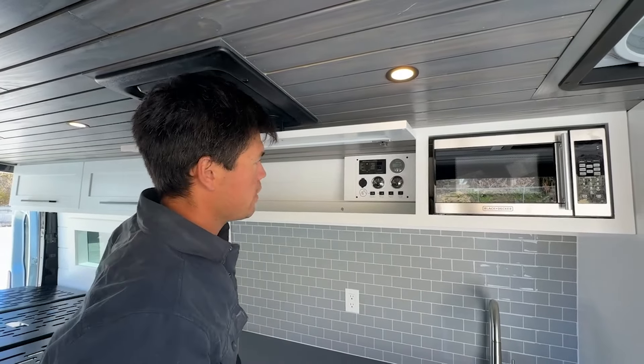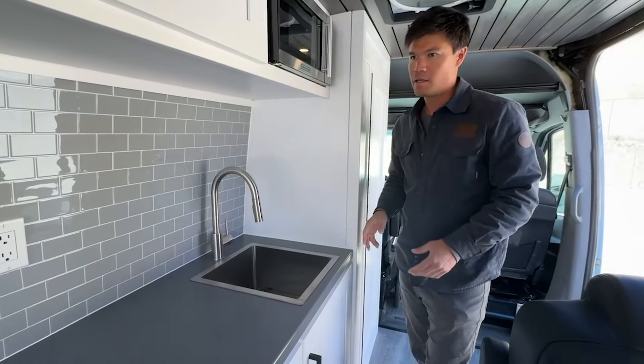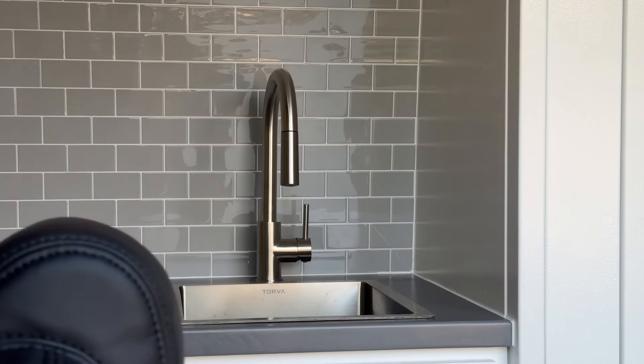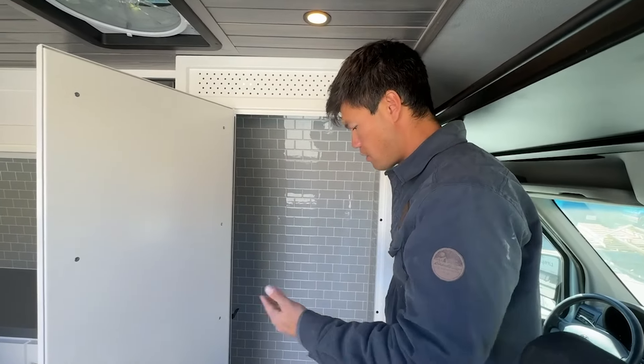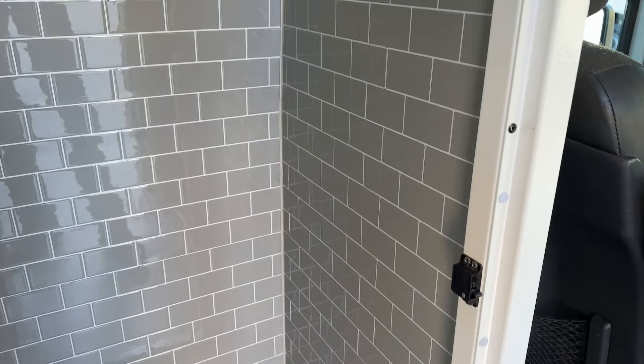Again, there's a huge backsplash here — love the gray tile. We did the stainless faucet and stainless sink. Here's the indoor shower: 30-inch shower pan, lined in gray tile with white grout.